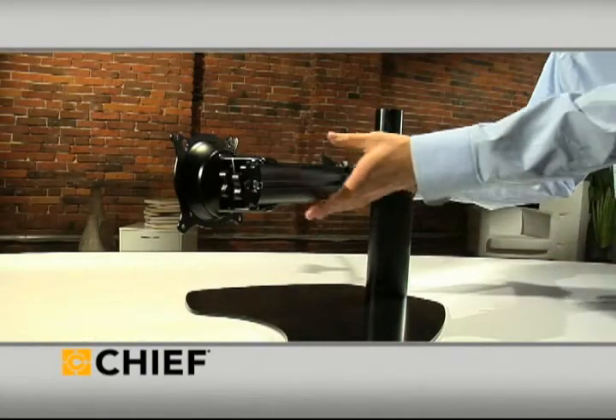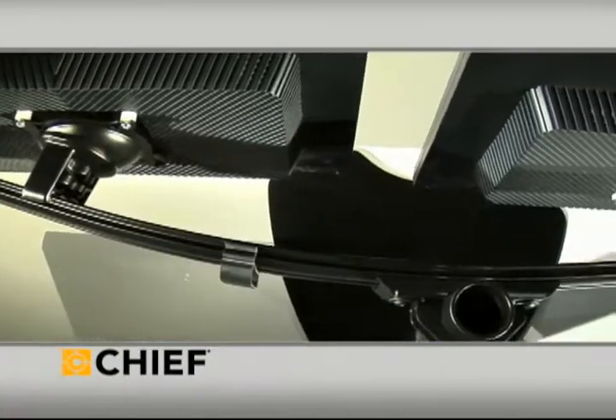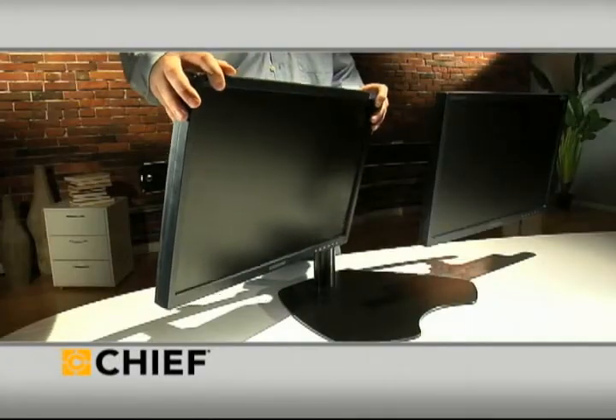Everything stands on a stable, sturdy base with a height-adjustable 14-inch center pole. The displays sit side-by-side on a curved rail, keeping them in perfect alignment but independently adjustable.